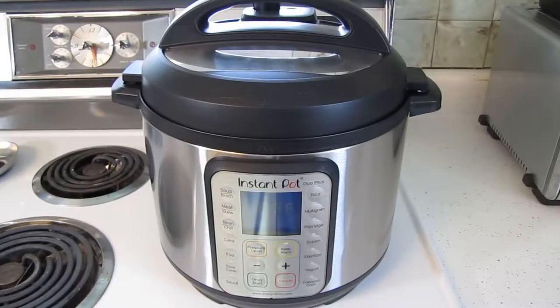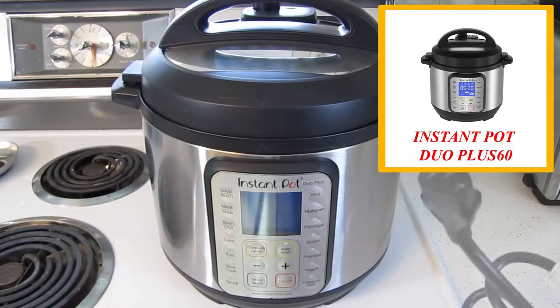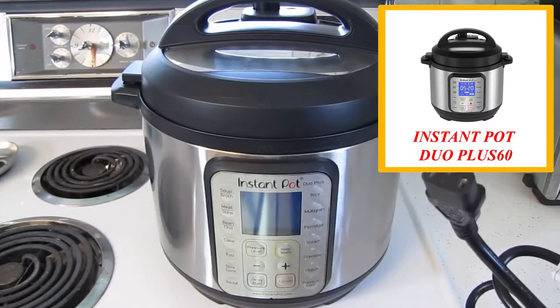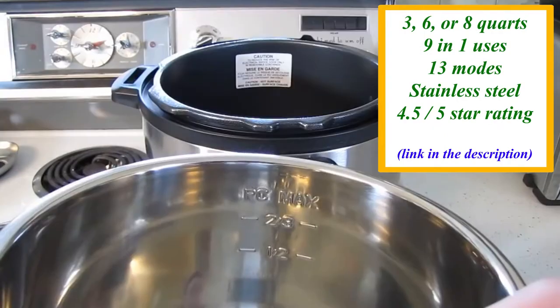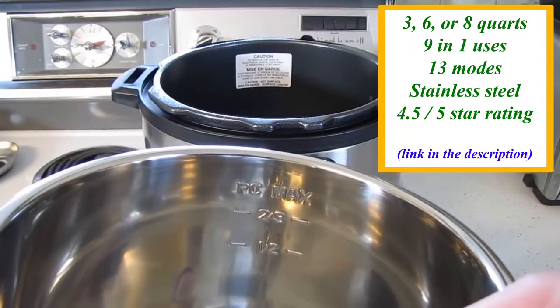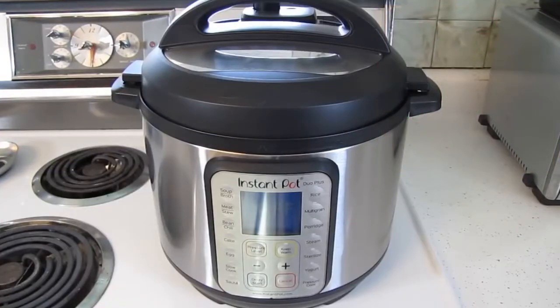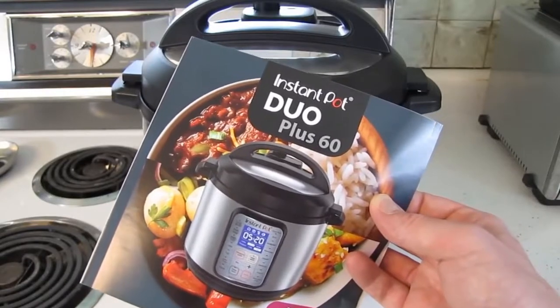Some of the main differences between this and the prior version are a larger screen and additional program buttons, including cake, egg, and sterilize. The power plug is also disconnectable and it's a standard computer-style power plug. One of the new features I like is that the inner pot has a max fill line. Before I did anything else, I read the manual to familiarize myself with its operation.